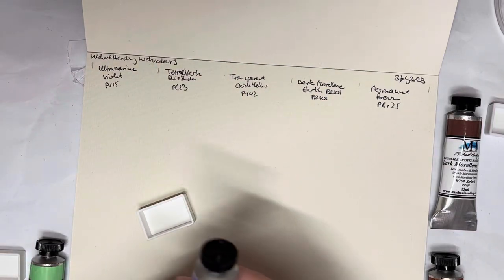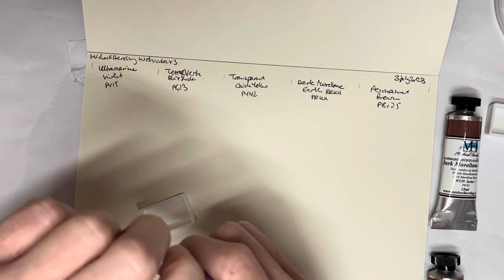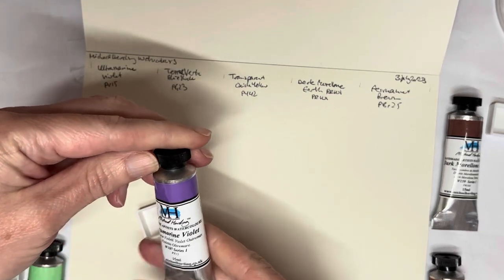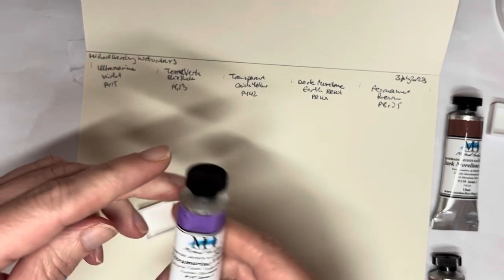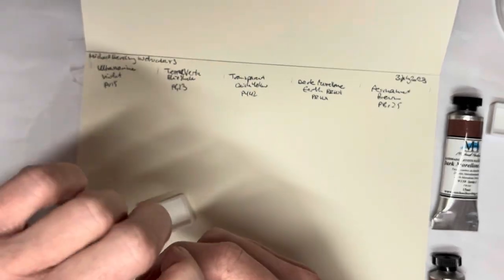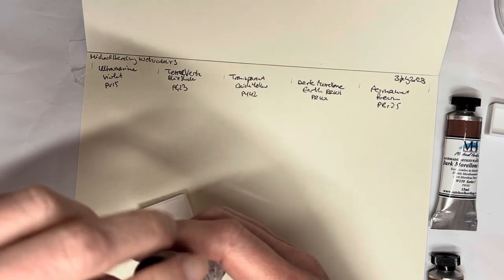Hello everybody and welcome to my channel. I thought today I would put my new Michael Harding watercolors — the five ones I got for my birthday. If you've seen my birthday haul you know what I'm talking about. I thought I'd put them in pans and swatch them out, and why wouldn't I do that on camera.